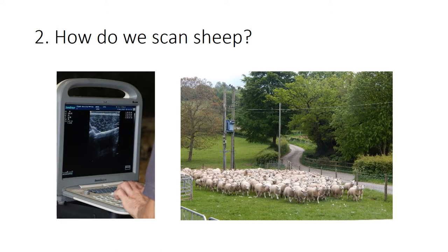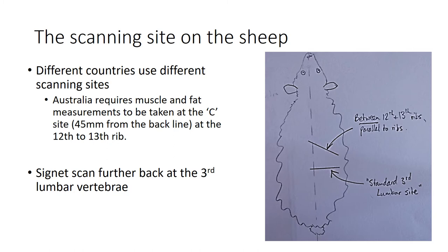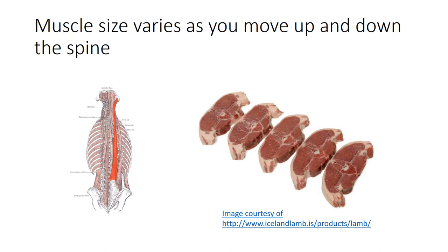The scanning site used on sheep will vary from country to country. The important thing is that we have a consistent place, because the shape of the muscle changes as you move up and down the spine. For Signet scanning in the UK, we look at the third lumbar vertebrae - three vertebrae back from the last rib, as shown on the diagram. The muscle shape does change as you move along the spine, so it's important to measure consistently at the same point each time.